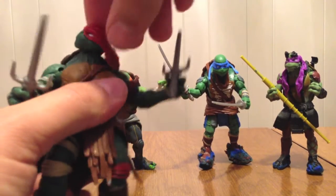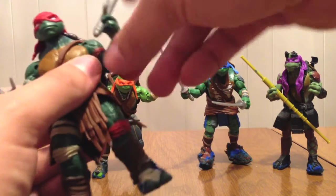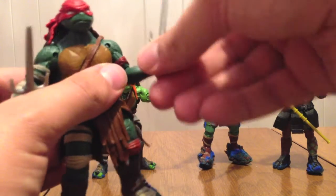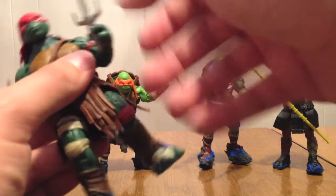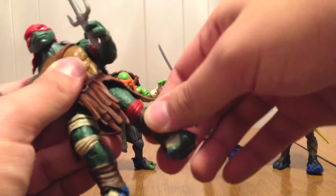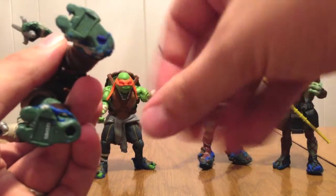He's got head articulation — his head turns a little weird, I guess because of the way it's made. His arms have shoulders that go back and forth, up and down, twisting back up at the elbow, no wrist — so his hands are always stuck that way. Legs go back and forth and can twist around, knee joint, and that's it. No foot joint.